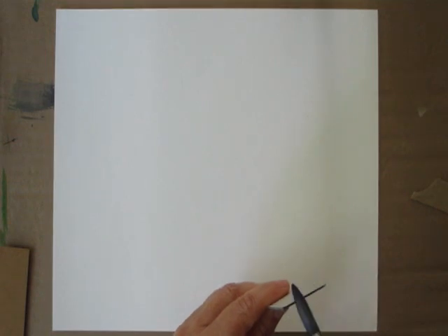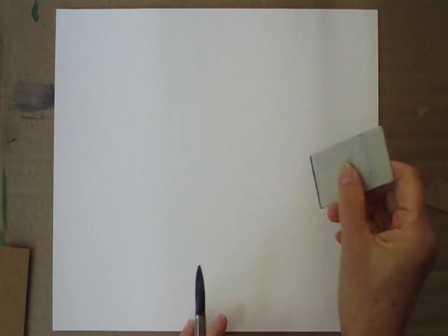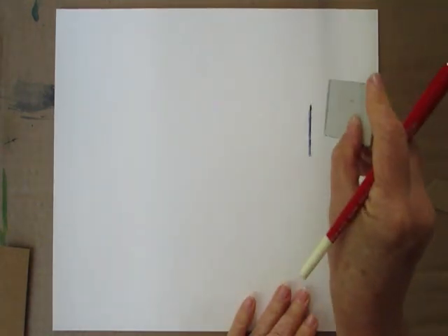I'm going to take a brush — it doesn't matter what brush you use — and I'm going to put some paint on the brush and put some of the paint on the edge of my cardboard. I'm going to use that to make my edges. Isn't that handy? It's very quick and fast.